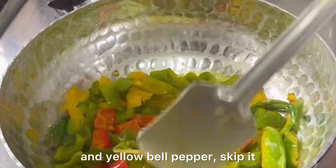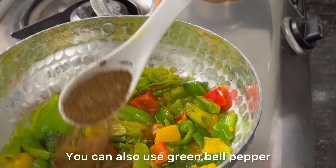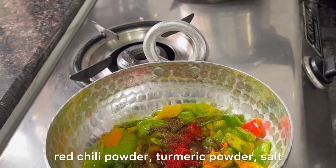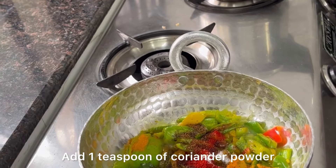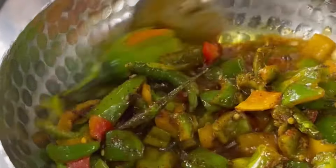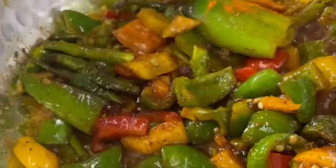If you don't have red and yellow colored shimla mirchi, no need to add them — it can also be made with all green. Then Mummy added roasted mustard powder, red chili powder, turmeric powder, and salt, and is sautéing everything well.